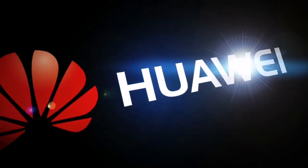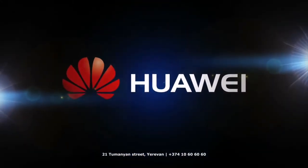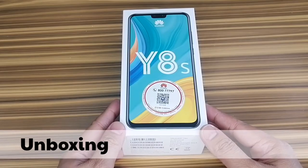Hey awesome people, I have here the Huawei Y8s and this is my unboxing and first impressions video. Here's a trivia before we begin: this is a Chinese multinational technology company and brand from China. It is pronounced Huawei — the H is virtually silent in Chinese, so do not say 'Huawei' but rather 'Huawei.'